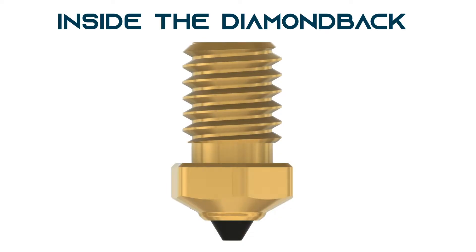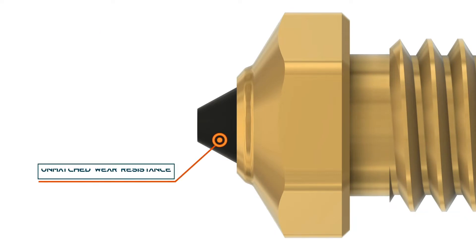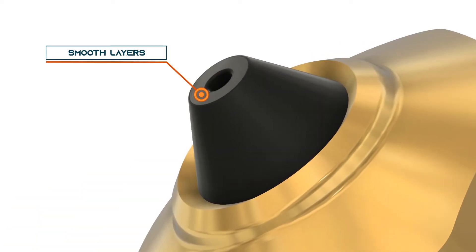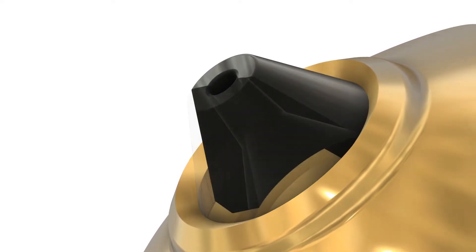A few years ago, I started a 3D printing business and I had a lot of different requests coming in which required me to use different types of material. As part of that, I oftentimes had to change over the nozzle — go from a brass nozzle to a steel nozzle. And it really became a pain point for me. I'd spend a half hour or so, just due to the design of my printer, to get that nozzle changed over.